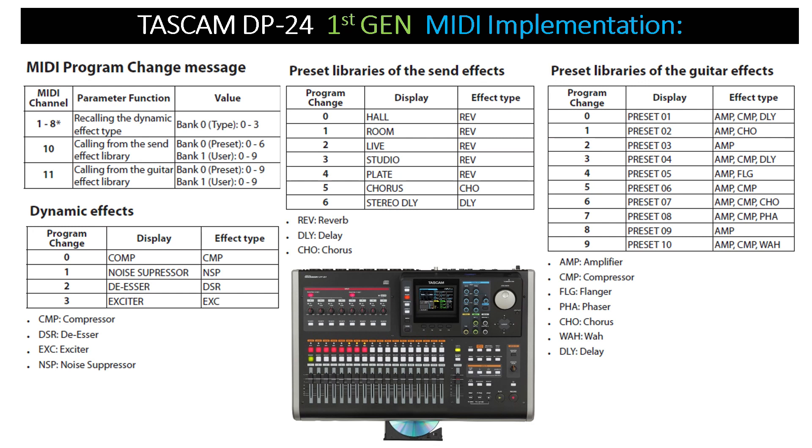On the far right you have the preset libraries of guitar effects, with program change numbers, the display representing each particular effect, and the effect type — so you don't have to guess or worry about making sure your parameters are correct.